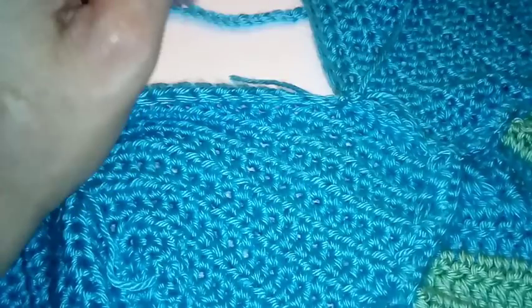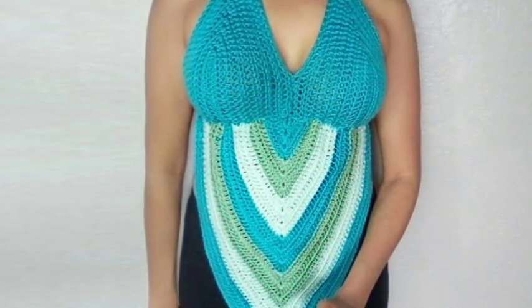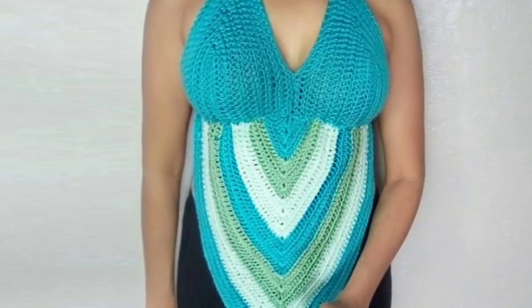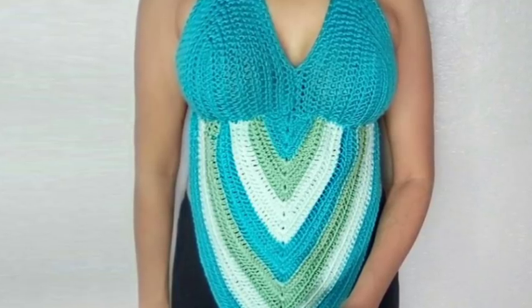Do you want to see the matching skirt pattern to this top? Don't forget to click the subscribe button and the notification bell so you're always up to date.